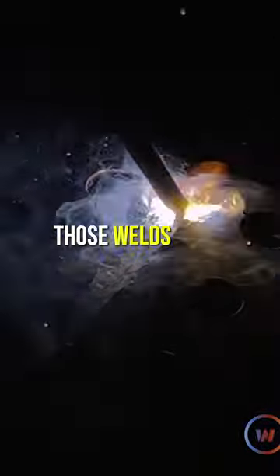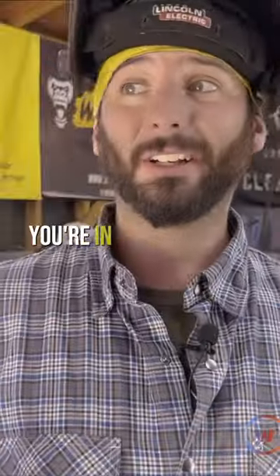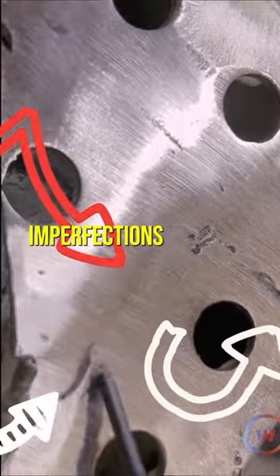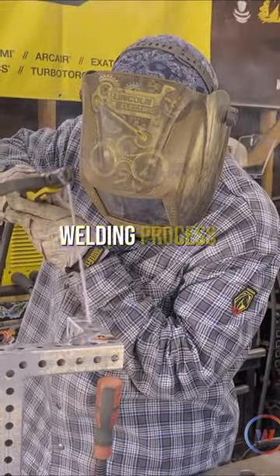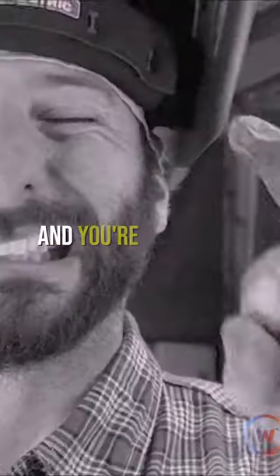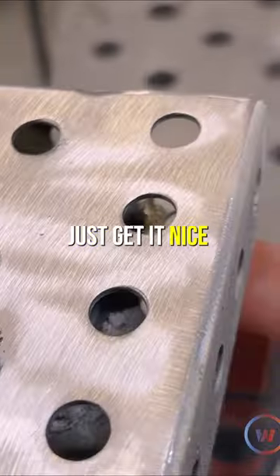As far as blending those welds down, if that's what it calls for, you're in the clear. You can blend it as best as you want, get that weld nice and flat. If you see some imperfections and dots and those aren't acceptable, just dot them up with whatever welding process you're using. Fill in those little spots, blend it back down, and you're good to go.